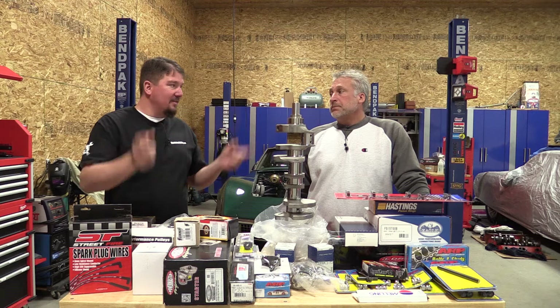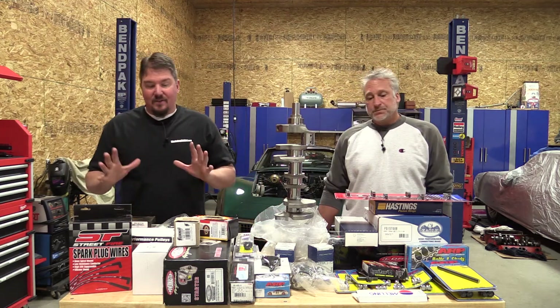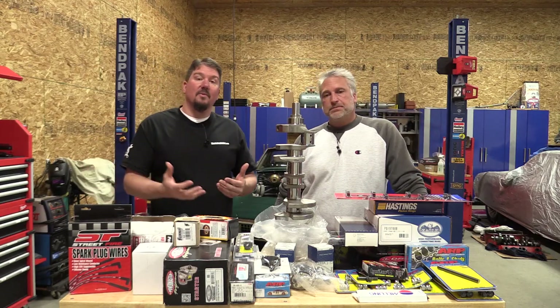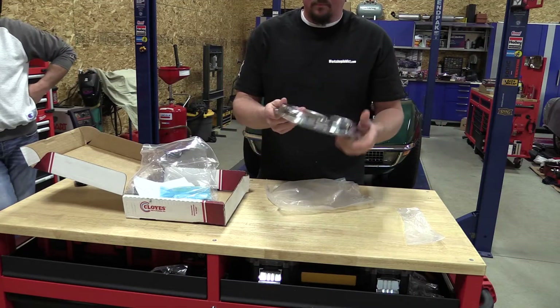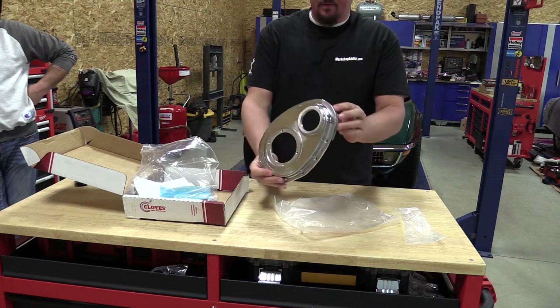Those are our wire looms — we are not going back to how they originally ran the wires in this car underneath the horn, plus we're adding headers so that won't allow it anyway. We're also going with some different aluminum pulleys that are clear coated, trying to get some great looks underneath the hood.